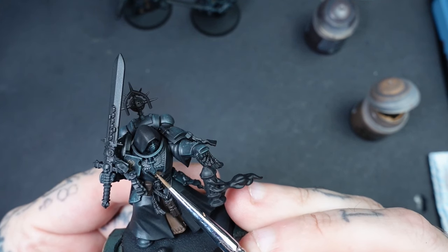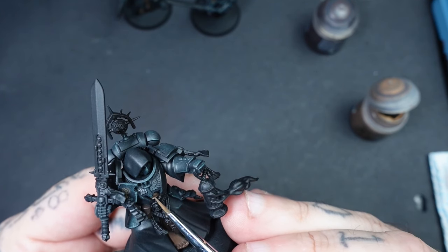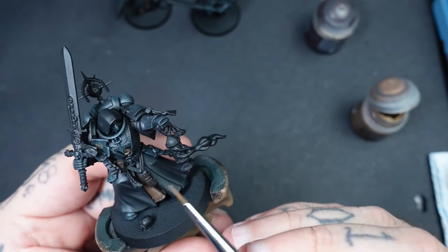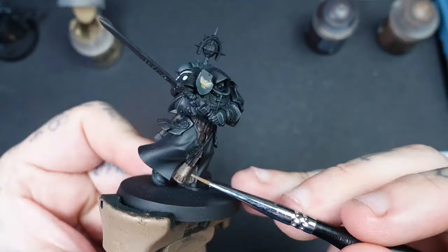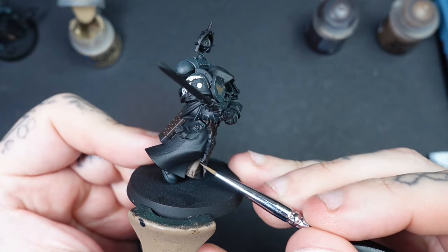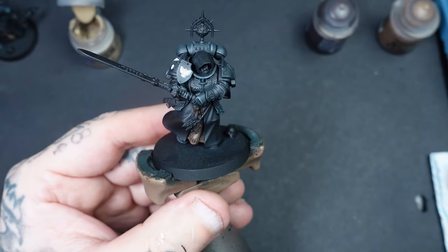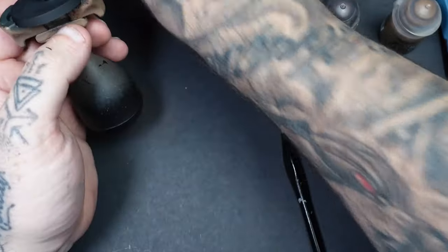Now is also a good stage to add decals or any painted details on the shoulder pauldrons before we move on to the robes. For the undergarment, which is a brownie colour, I mixed Steel Legion Drab 50/50 with Rhinox Hide as my base coat for shadow areas, then worked up to Steel Legion Drab for highlights using the tippy-tappy scratchy method. As a final tight highlight I added a little Karak Stone, and that was the undergarments done.